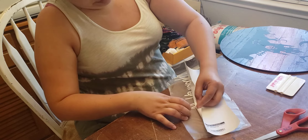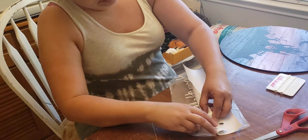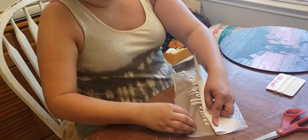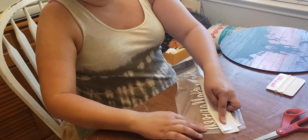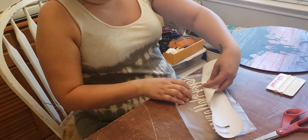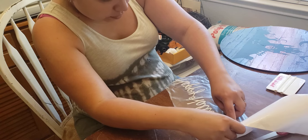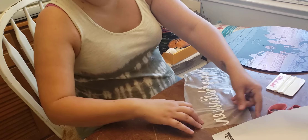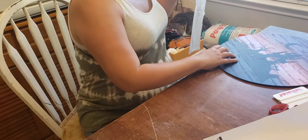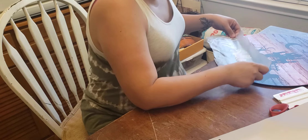Yeah, it's white so that'll pop on those dark colors. So we see right here, if I get the whole thing in, I'll probably go over there.